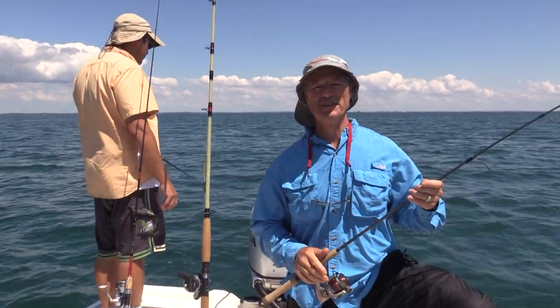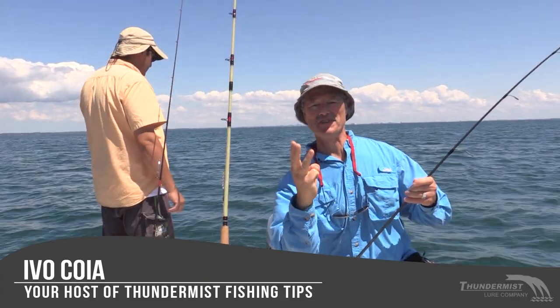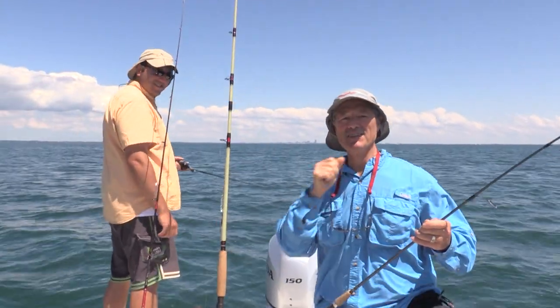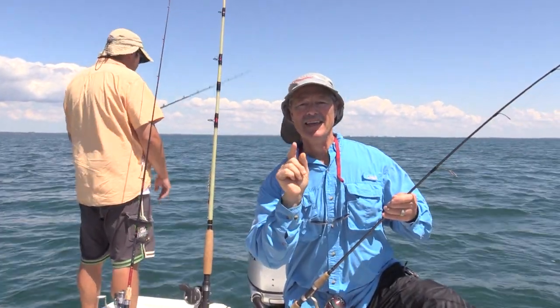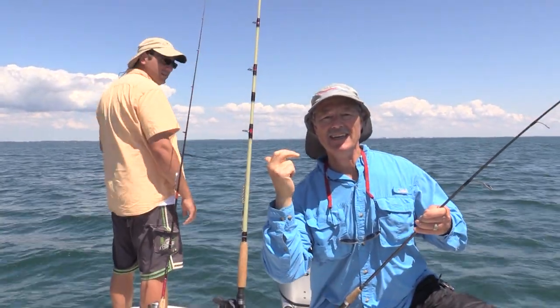Hi folks, it's Evo here from Thundermist Lure Company, and welcome to this special edition of Thundermist Fishing Tips. We've got a three-part episode coming your way because many of you have asked for it. Today will be part one of a three-part series: part one, catching sheephead; part two, cleaning; part three, eating.